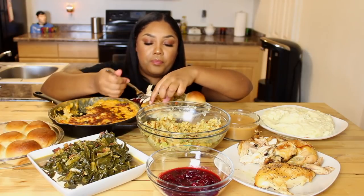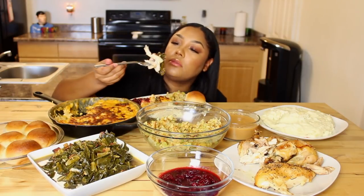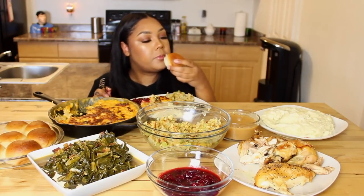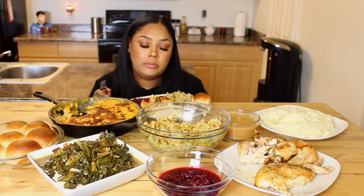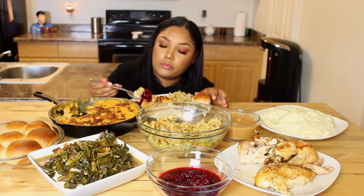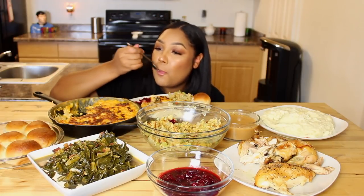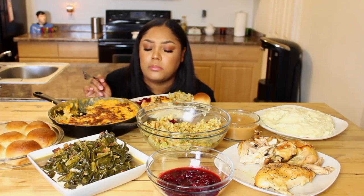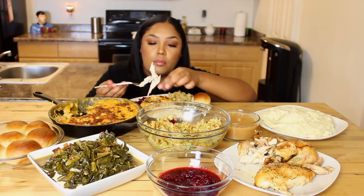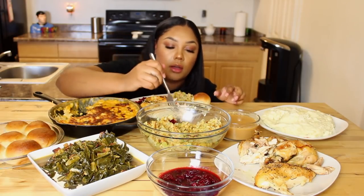I literally feel like I'm sitting here having Thanksgiving with you guys. I love cranberry — if you guys like cranberry, leave a like right now. This chicken is so tender — if you guys watch the recipe portion, you saw it fall apart.